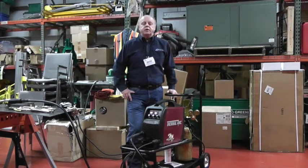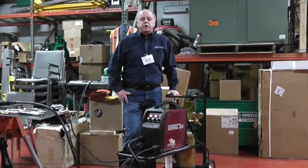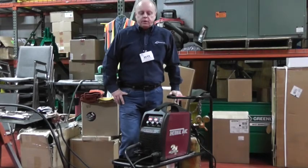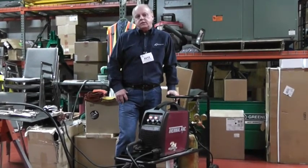Hi, I'm Dave Birkenstock with Victor Technologies, and we're here with the Evergreen Marketing Group to introduce the ThermalArc 3-in-1 multi-process welding system. It's a 3-in-1 machine that supports the MIG, stick, and TIG welding processes.